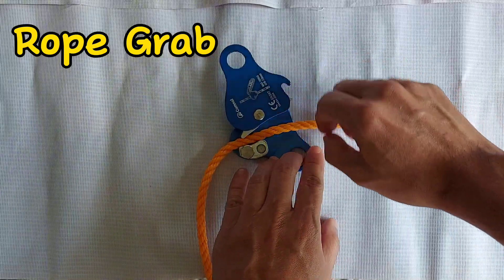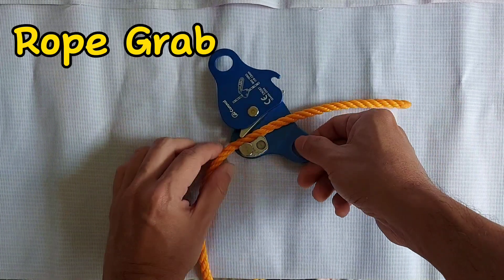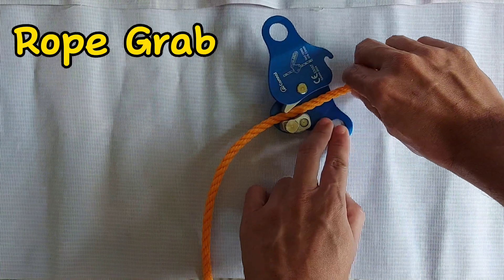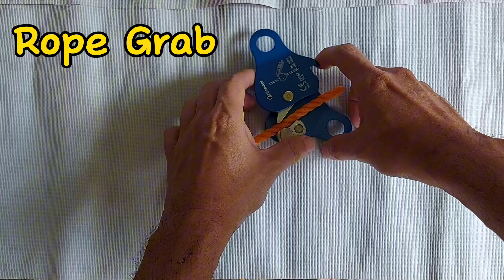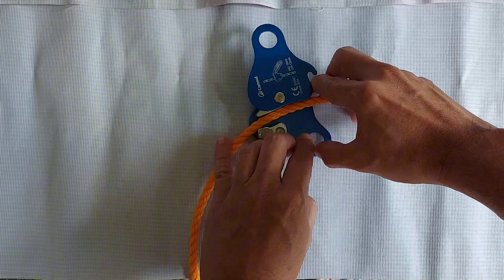It is simple to use. You just insert the rope between these mechanisms and lock close the side. I can easily slide the gadget in one direction, but the reverse will lock — I cannot pull the rope the other way.